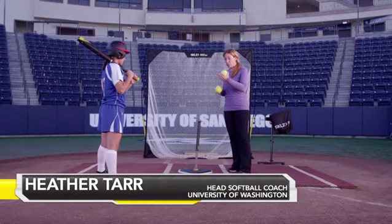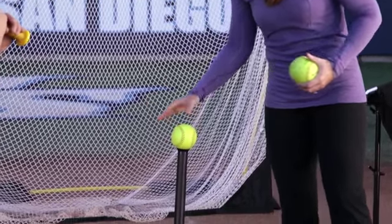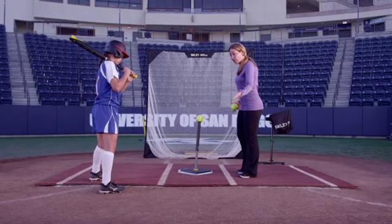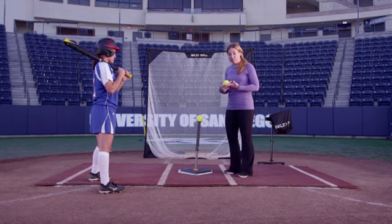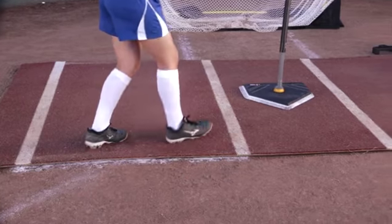We're going to use this tee drill to work on a walkthrough drill. We're going to set the ball on the tee and have the hitter start back towards the catcher or the umpire. She's going to walk in to where her feet should be when she actually hits the ball. This is going to teach rhythm, timing, and tempo for a natural swing.